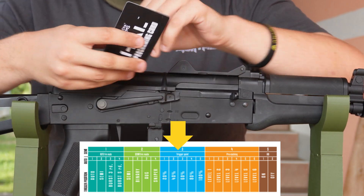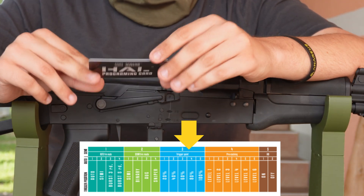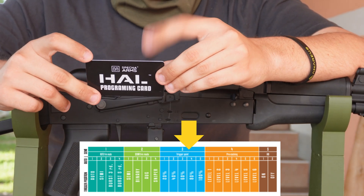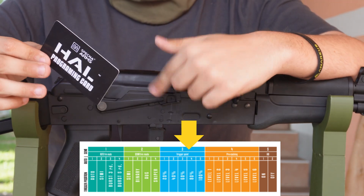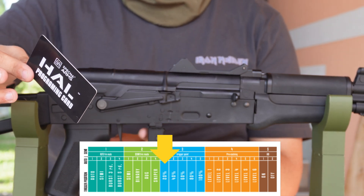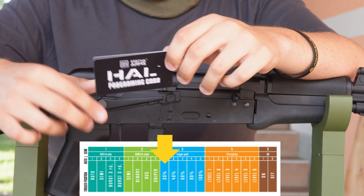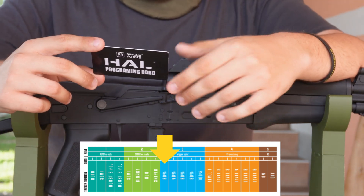The third category is trigger point, which means at what point your trigger will release. You have five settings from 20% to 100%. Your gun stock out of the box comes at 20%, which means the trigger pull will be very short and very satisfying. This is something you should just set to 20% and forget about in most cases.